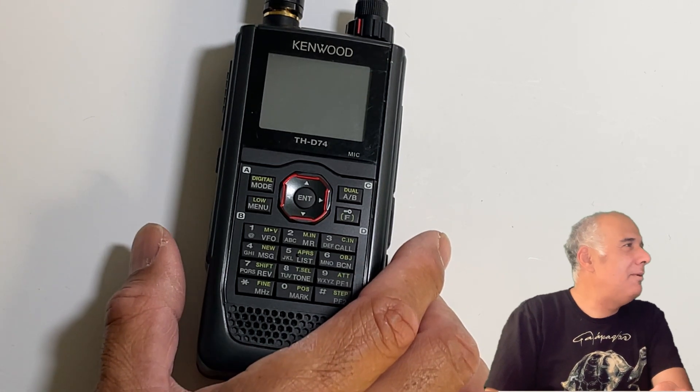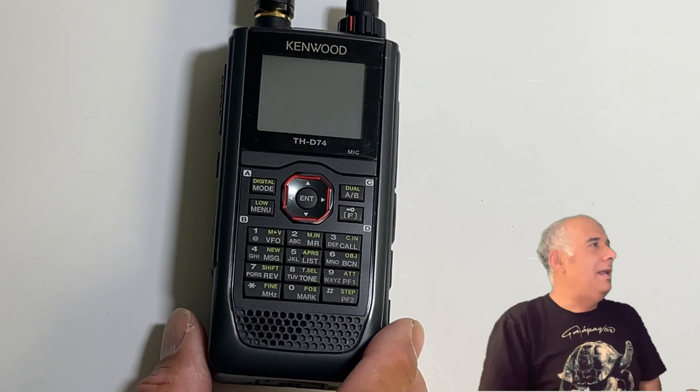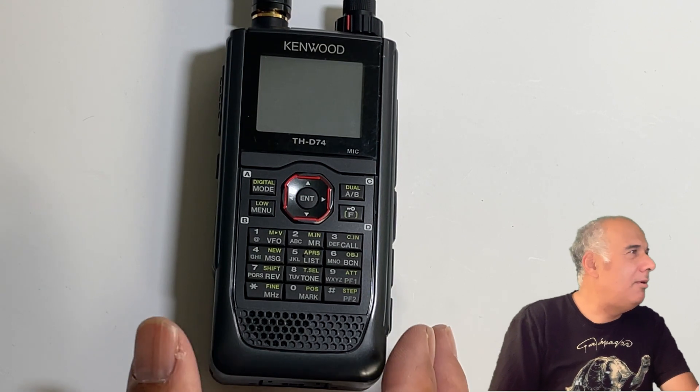KE6VRJ here. Today we're going to talk about the THD-74. The first radio I had actually got stolen, so I got this radio replaced. It was very tough to get replaced, and I got it thanks to some helpful guys over at Ham City in Gardena, California. They had a used one, and they're selling like crazy so it was very difficult to get a hold of one.